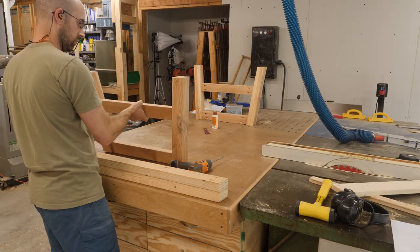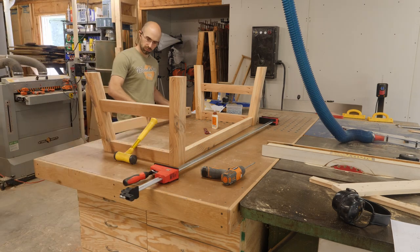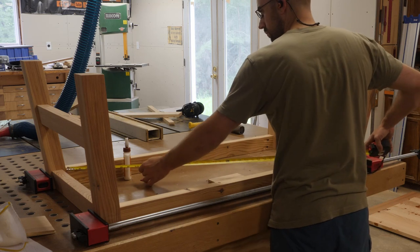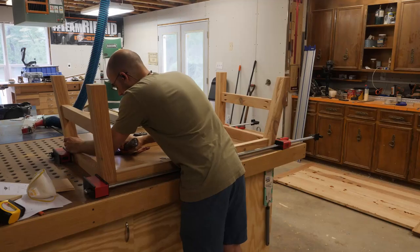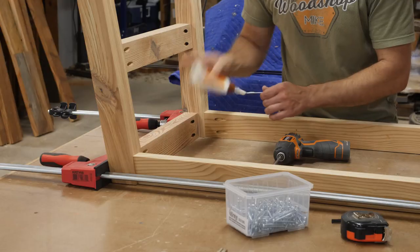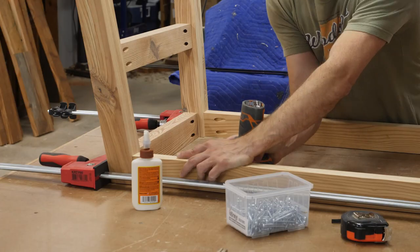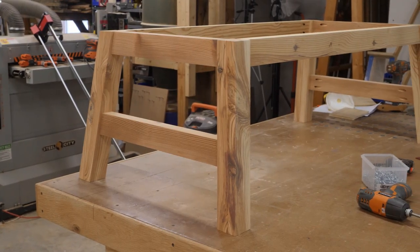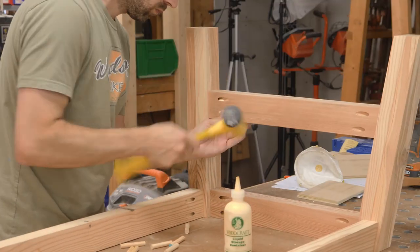Next I set the left and right leg assemblies upside down on the bench and positioned the aprons. I used my longest parallel clamps to hold everything in place and checked for square before running in the screws. I finish off the pocket holes by gluing in some dowels that would be flush cut once the glue cures.